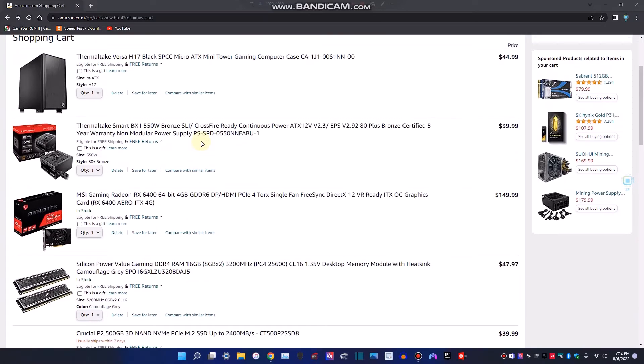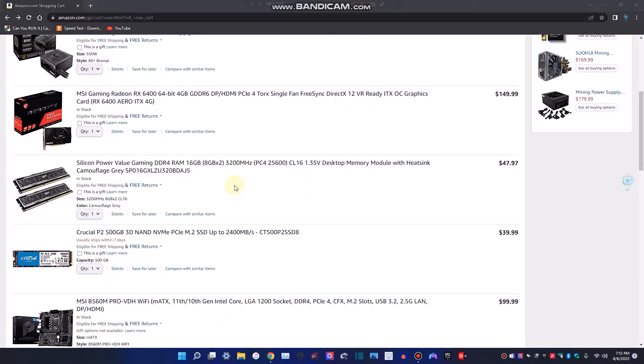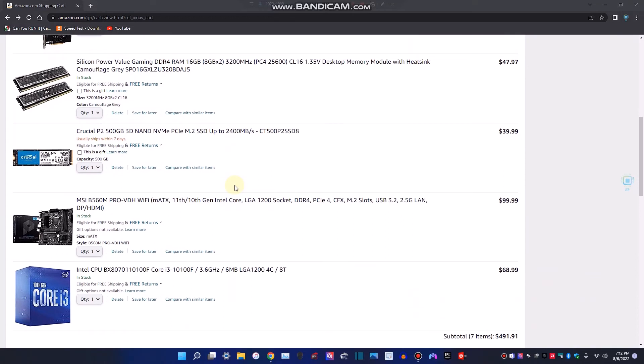I actually went a little bit over this price because I wanted to get RGB and fancier parts, but the same specs. It has great performance for everyday tasks. It's a super smooth running system — you can play almost every single game out there at 1080p.